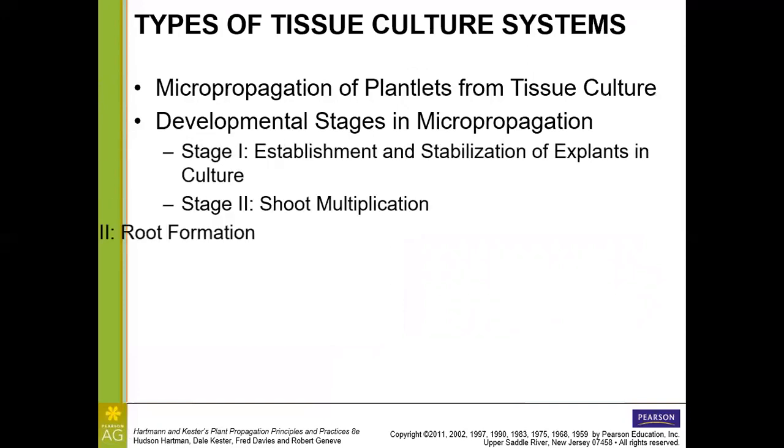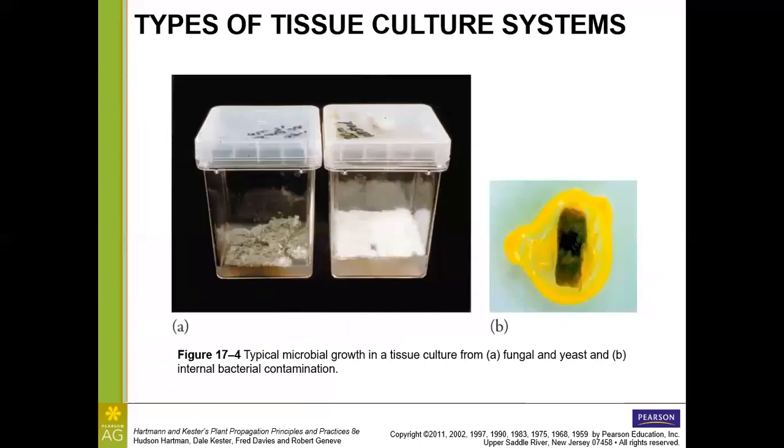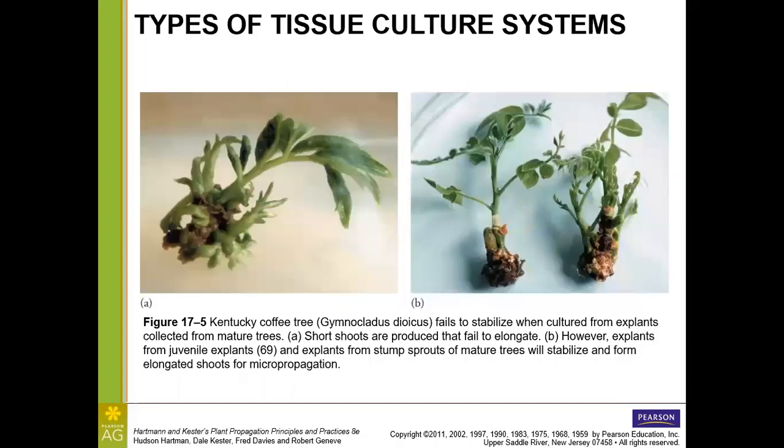Let's look at these different tissue culture systems. Because it's an aseptic culture, we want to eliminate and exclude any microbial growth — this includes fungus, yeast, and bacteria (which often appear slimy). Even potentially beneficial bacteria from the greenhouse or field must be excluded and eliminated for tissue culture.